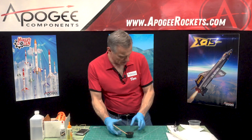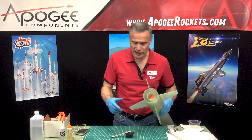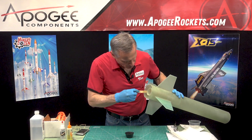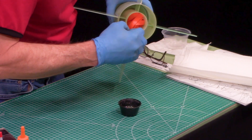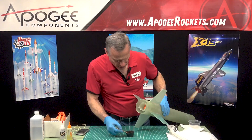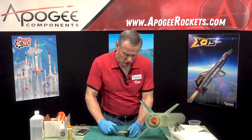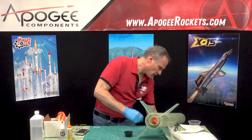My epoxy is mixed up and we're going to take the rocket and start slathering things up. Right now I'm putting it on the rail button on the inside, and what I'm going to use is a wood dowel — I've got one here.